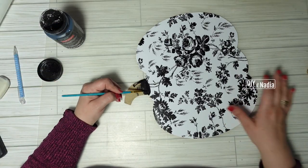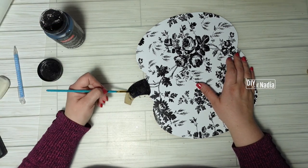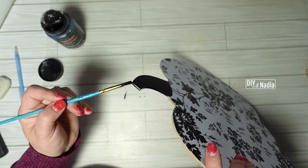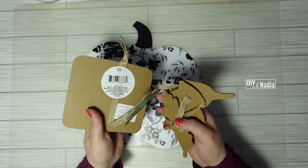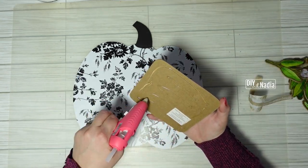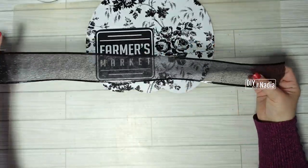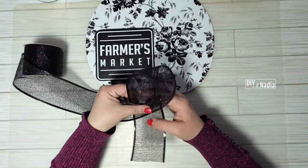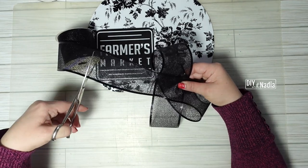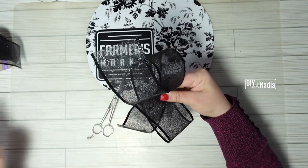For the stem I'm grabbing some black chalk paint and the smallest paintbrush I had and giving it one coat, painting the sides too. Next I'm grabbing this farmer's market sign — it comes with little herb decorations which I'm removing — and hot gluing the sign to the left side of the pumpkin. Then I'm grabbing this gorgeous black ribbon from the Halloween section at Dollar Tree and making a simple bow, as large or small as you like, and sealing it in place with a dot of glue.